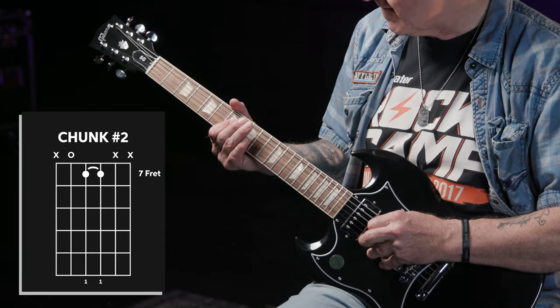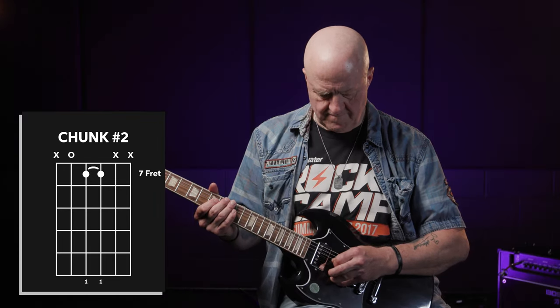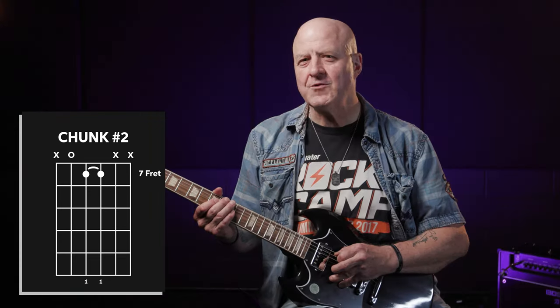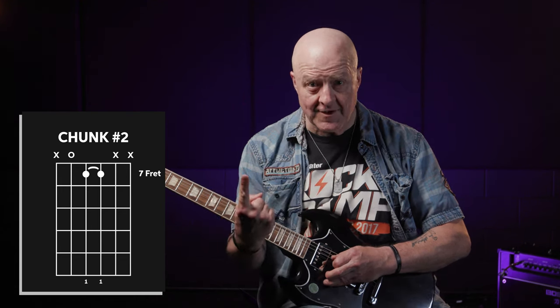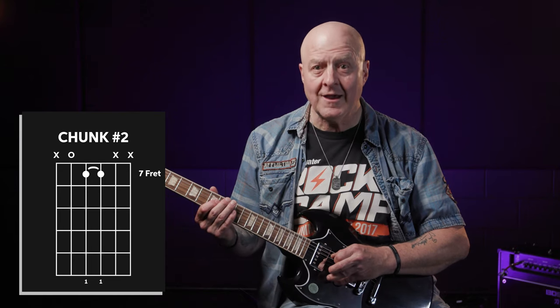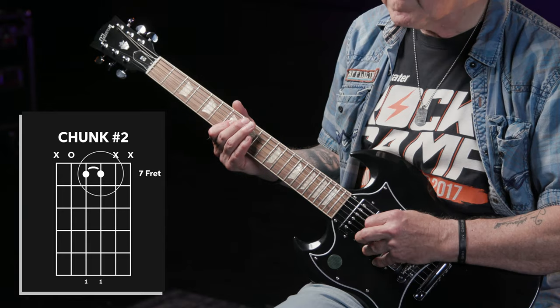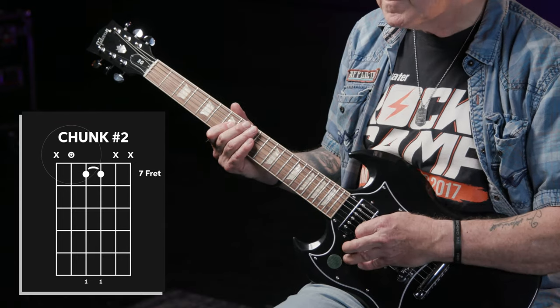Our next three notes make up chunk number two. All I'm doing is barring the D and G strings at the seventh fret with my first finger, and then picking the G string, D string, then open A. Pretty easy, right? And that's chunk number two.